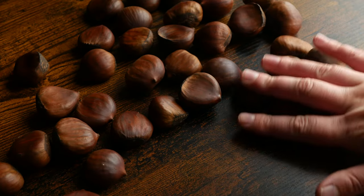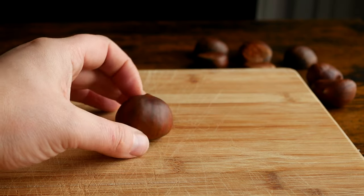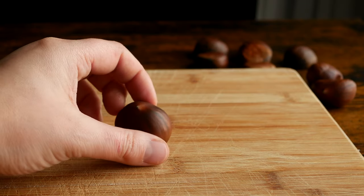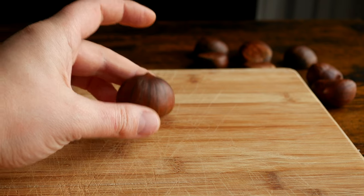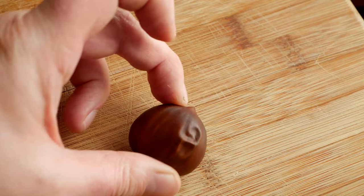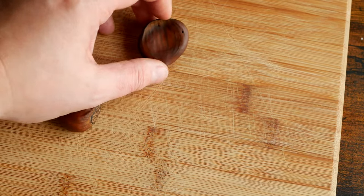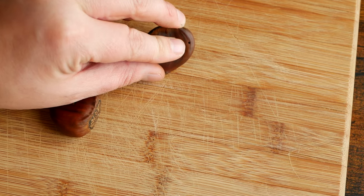First things first, when you're buying chestnuts you want the ones that are heavy for their size, and when you press a finger into the outer shell it shouldn't have any give. Something like this here is okay but not ideal, because as you can see the shell dents inwards a bit. You also want to make sure to discard any chestnuts with holes or cracks in them.